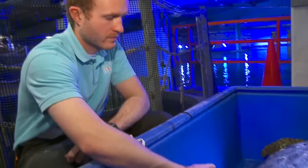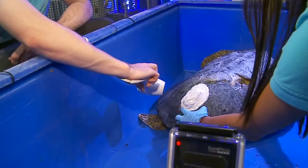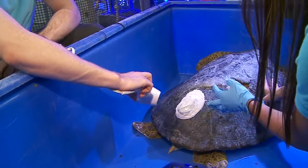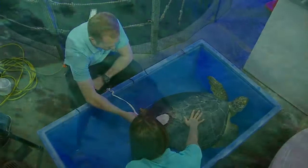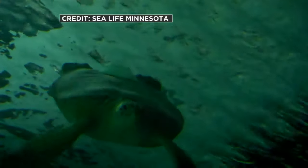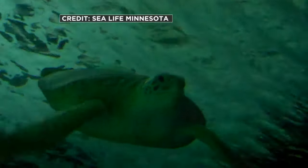She weighs 100 pounds. The weight itself is about a pound and a half, and with the epoxy it's about 2 pounds altogether — so about 2% of her body weight, which counters the little air bubble very well. She's been good on her weight. She eats like a horse.